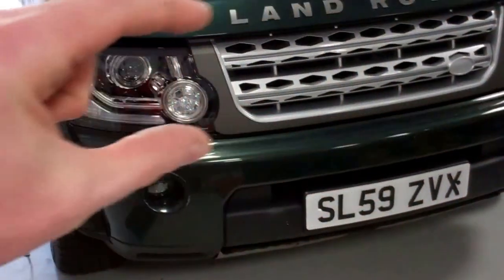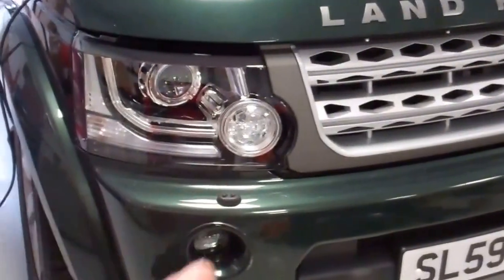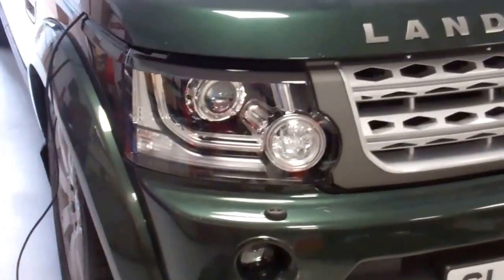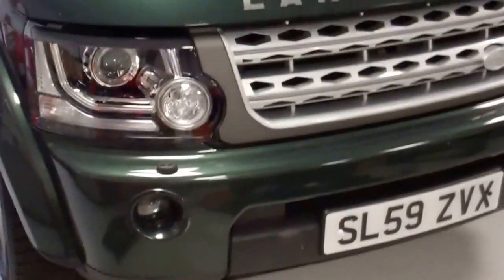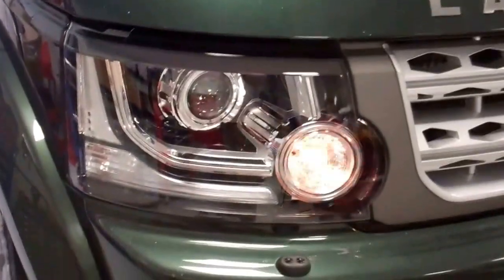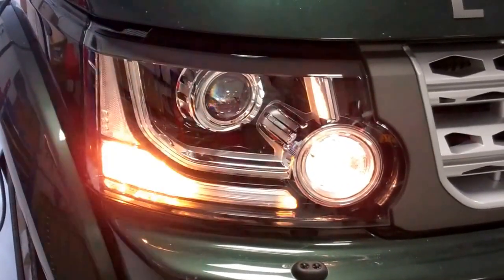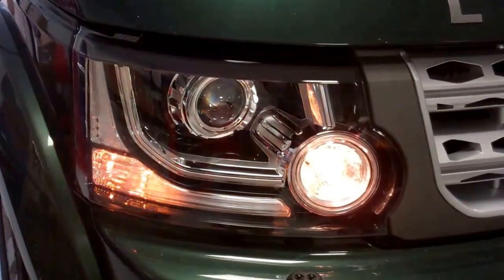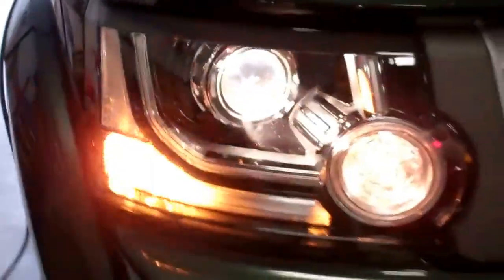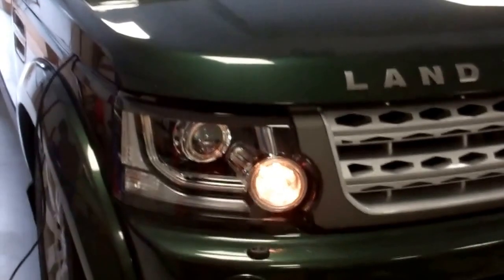One thing to check at the end: headlight functionality. We've taken the halogen headlights out and put the later halogen types in. Sidelights - working. Indicator - working. Dip beam - working. Main beam - working. Everything works, no wiring changes needed.